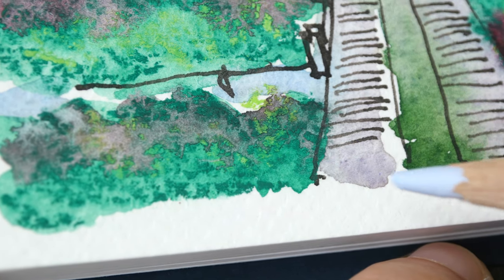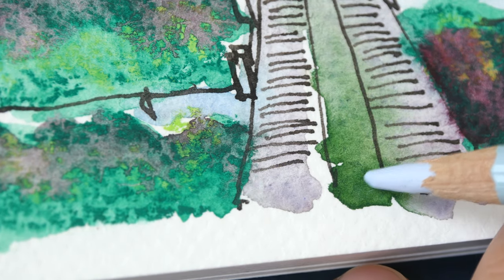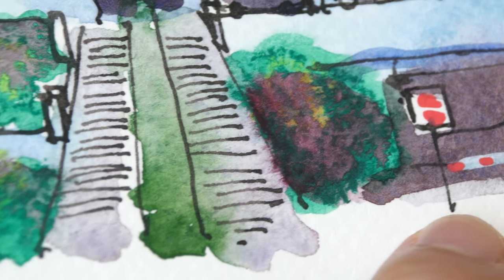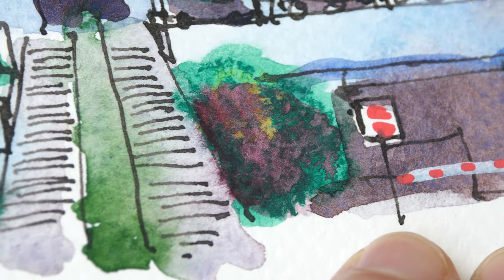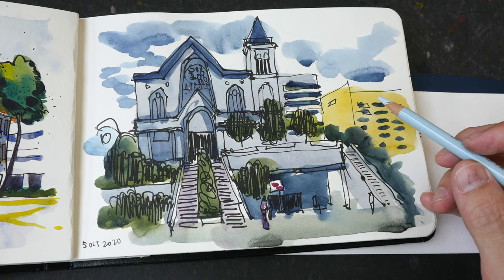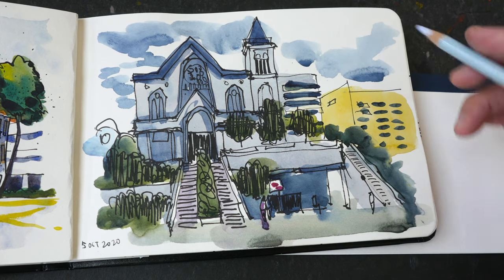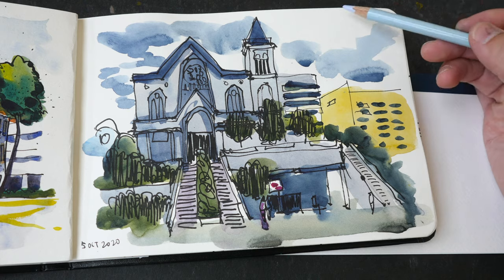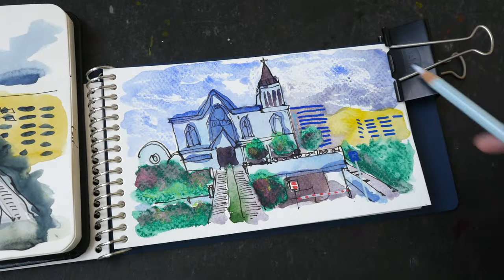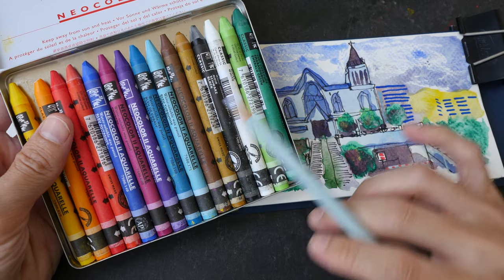The pastels that have not dissolved create this texture, whereas this wash here was painted with just watercolor, so you can see the look is very different. This is the same sketch where I painted with three primary colors — the colors work better together there, and there is more white that contrasts against the colors, whereas here the whole page is just filled with colors. I will need to practice with them more.